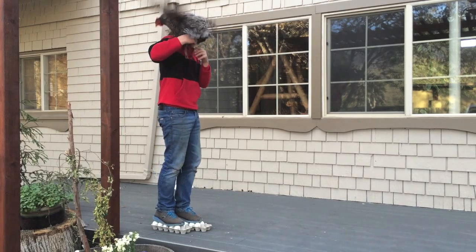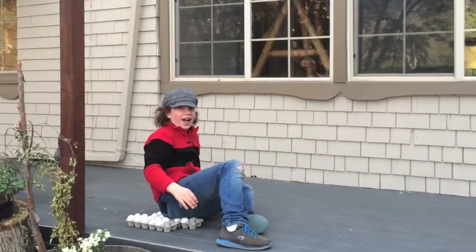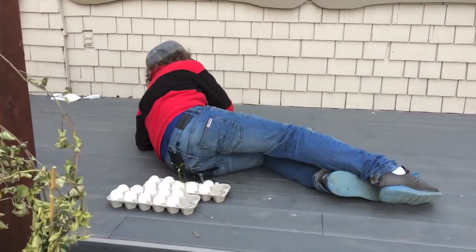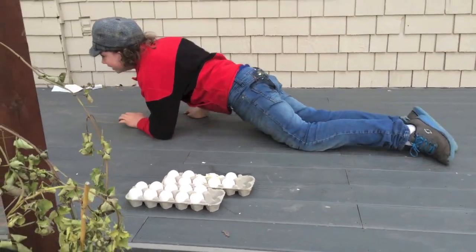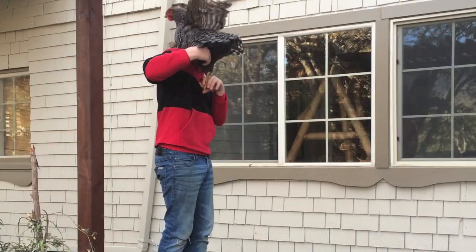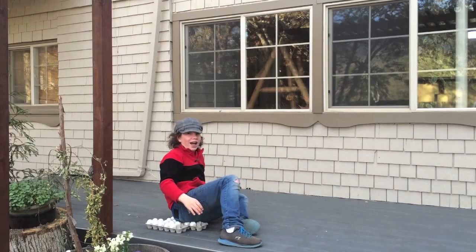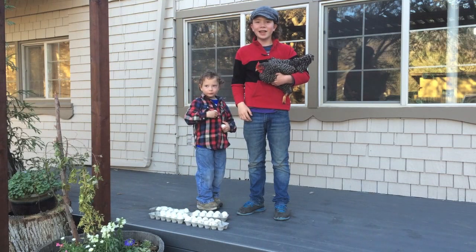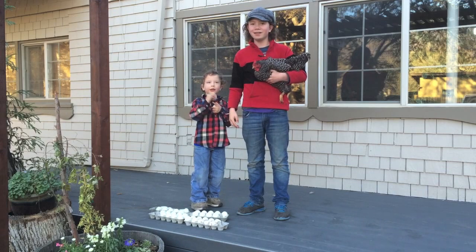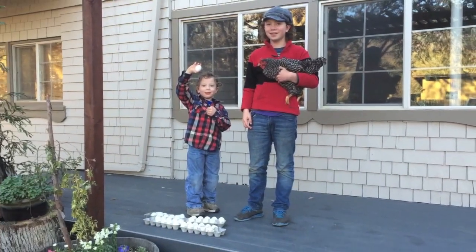That chicken — she jumped on me. Thanks for watching! If you liked this video, watch more of our videos and subscribe to our YouTube channel. And give us an egg up. Bye-bye!